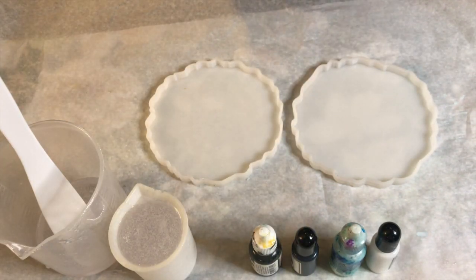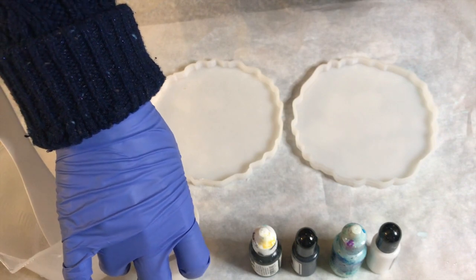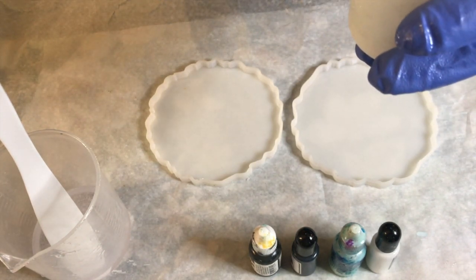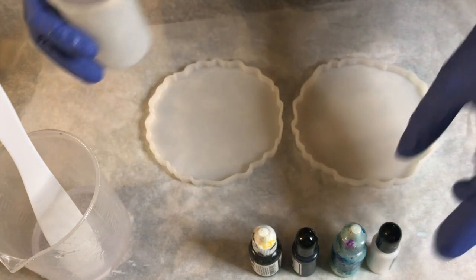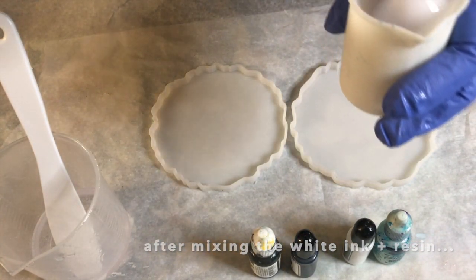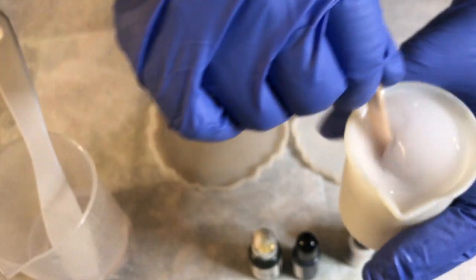I have a pre-made 200 millimeter resin mold. First of all I'm going to put in the white color — a little bit more than 100 millimeters in the cup. You can tell there are a lot of bubbles in there, but that's okay — we can pop the bubbles later.